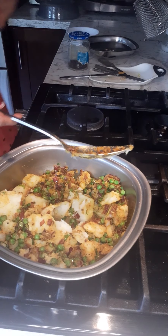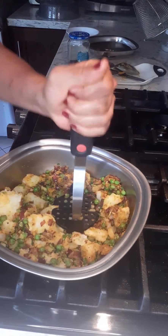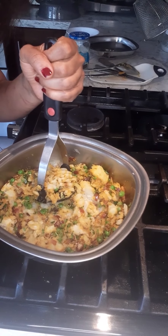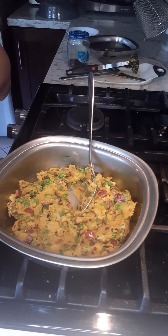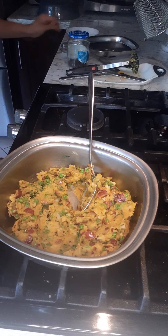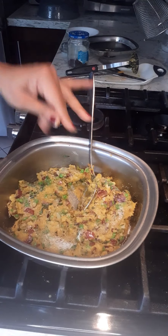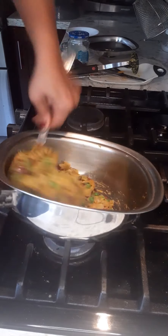Now I'm going to take this and mash it. Add some salt if you need it. I'm going to taste and see if it has enough salt. It does not have enough salt, so I'm going to add some — about half a teaspoon — but you all know how to taste for salt. Mix it up. Now our stuffing is ready.